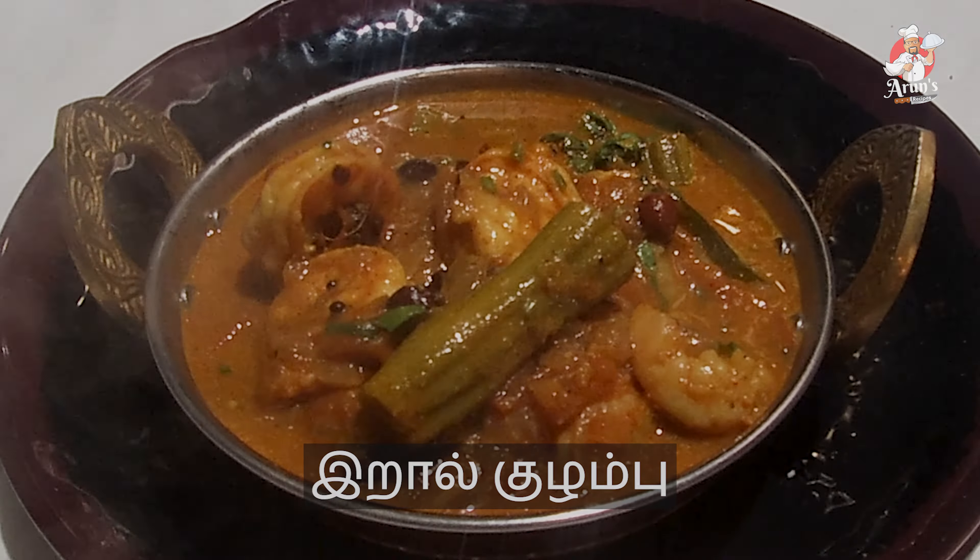This goes well with white rice or chapati. There are many recipes for you to try. If you like this, please subscribe, like, and share.